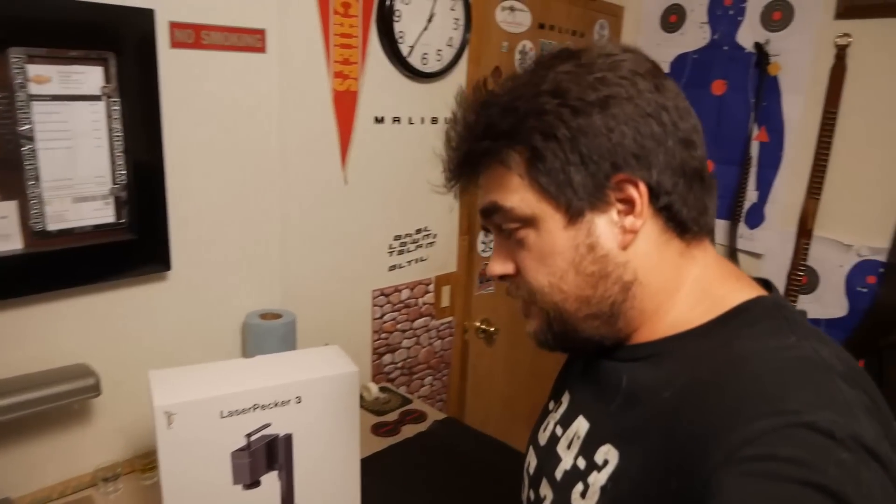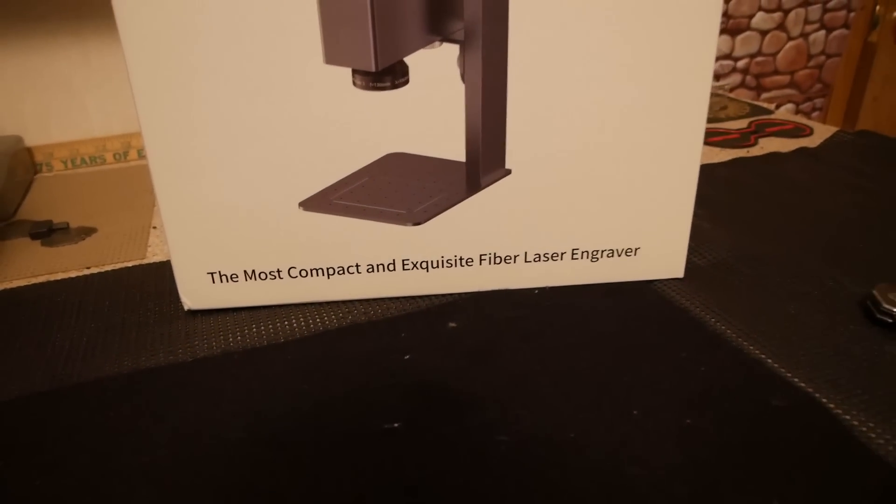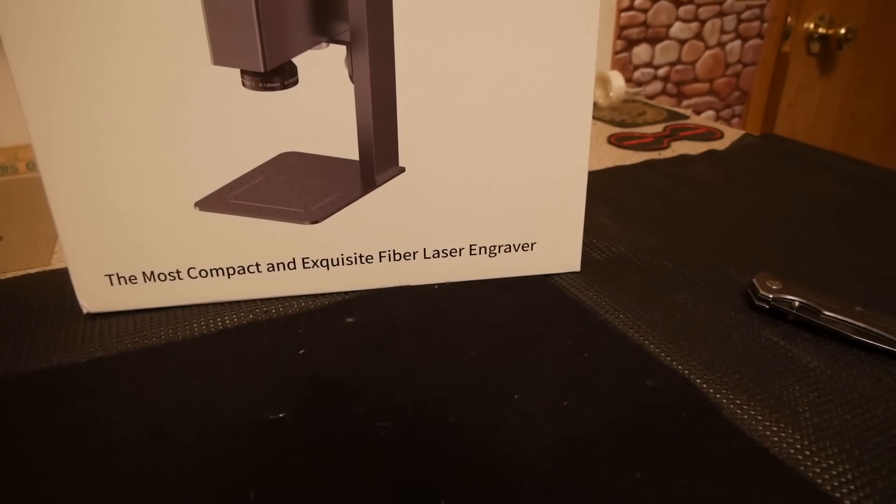Welcome everybody to Outside the Barn, where today we're going to be reviewing a product. That product is the LaserPecker 3. Why did I accept this product for a review? I think it really just goes without saying that it is the most compact and exquisite fiber LaserPecker. And because of that, with a name like that, who could resist?